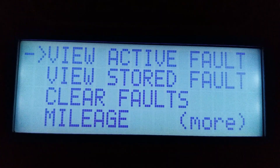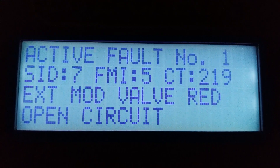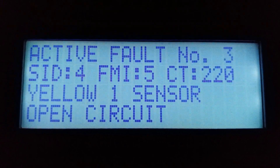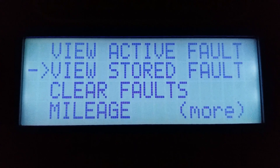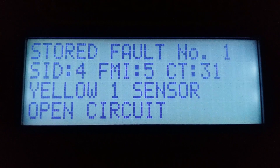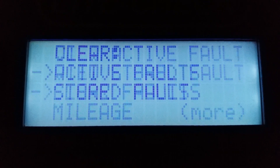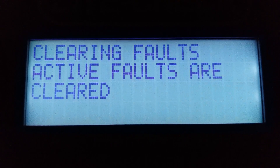The first option is View Active Faults. You can scroll up and down through the active faults to see the varying active faults, and pressing Select again will show you the help text for the active faults. The help text can help you identify what steps need to be taken to repair an active fault.